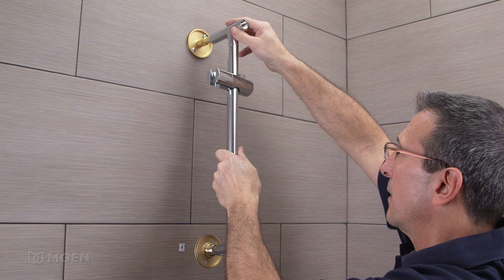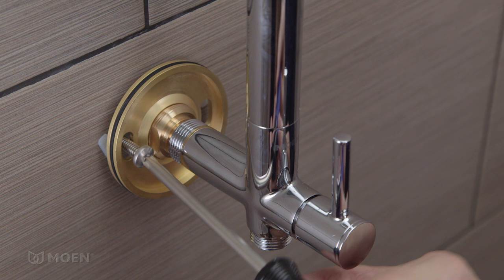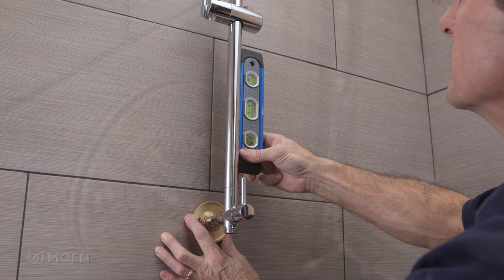Slide the shower rail onto the outer shank and thread the two 1/4-20 machine screws in the lower flange. Make sure the rail is level and secure it in place.